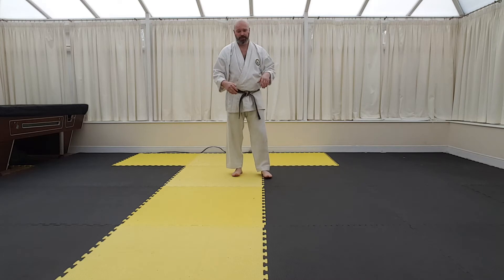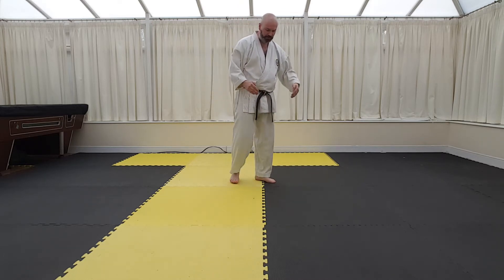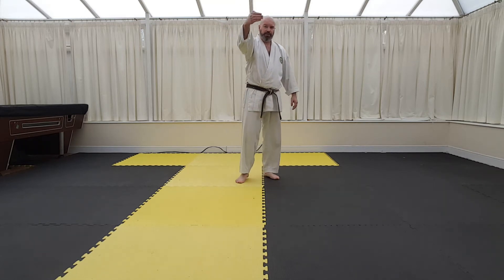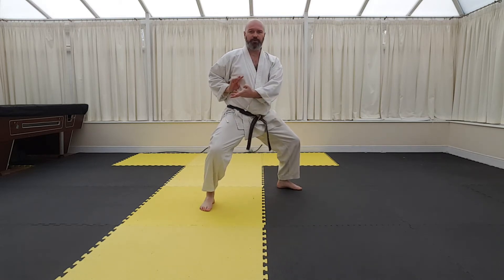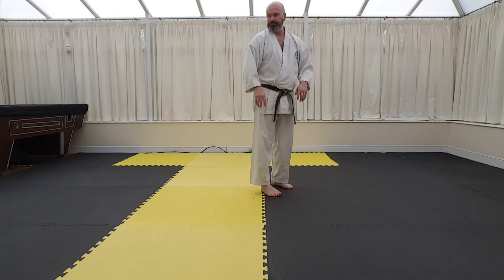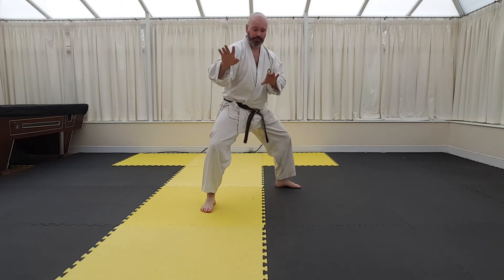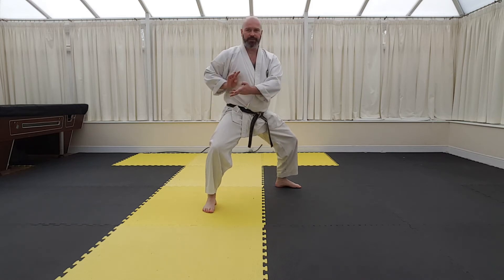And you do that three times - so you do it here, and then here, to here. So you've got one, two, three. The move after that, some styles will give you a heel strike. No need into dashing - just step back into a haikosanchin, parallel pigeon toe. Well, it's not really pigeon toe, but the term is haikosanchin.